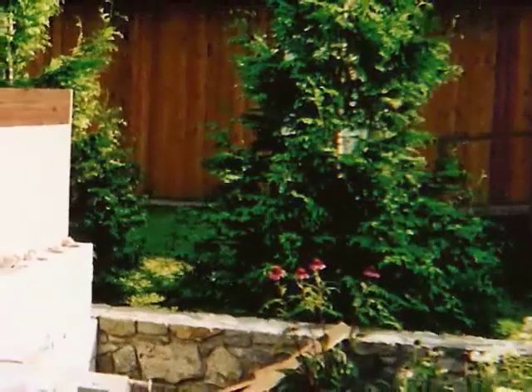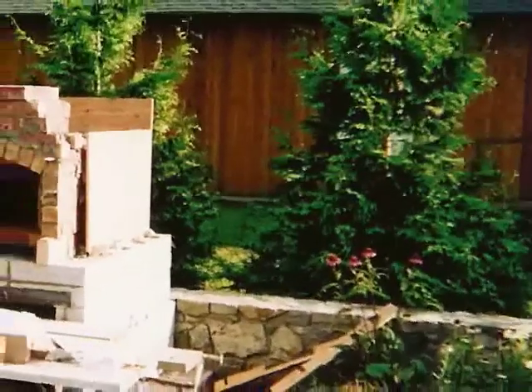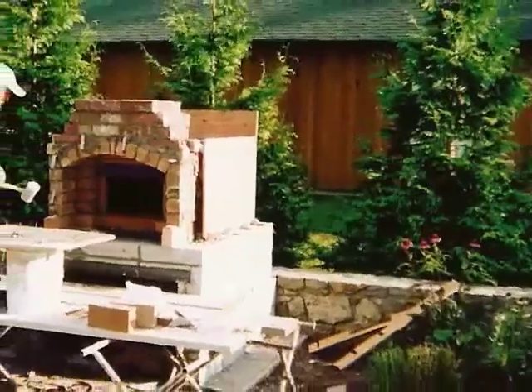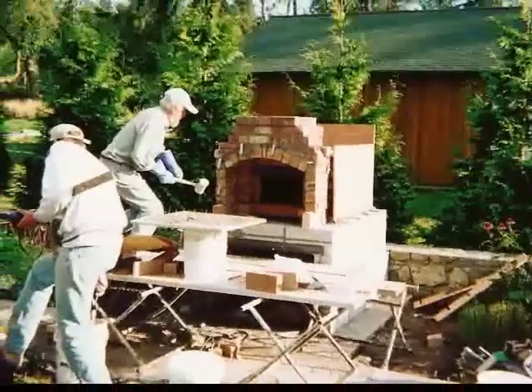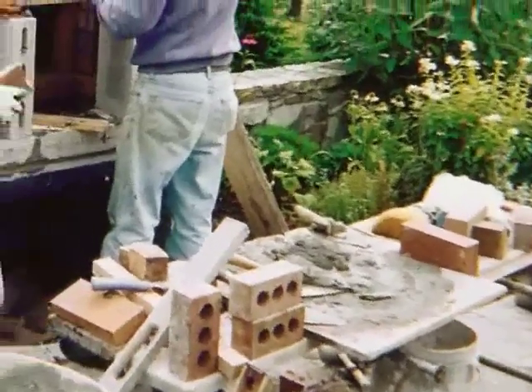My search led me to the book The Bread Builders and the fantastic masonry ovens of Alan Scott. I met Alan one chilly winter day on the site of a small, purpose-built, light-duty oven at a private residence. I had read the book, but seeing the oven was a revelation. That day, I set out on the path to build my own oven.